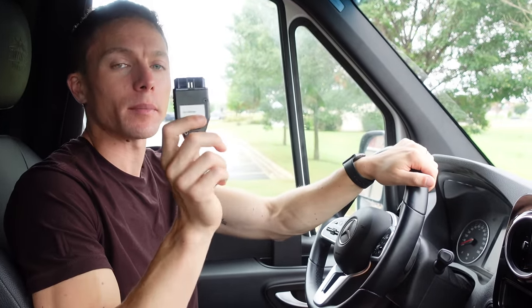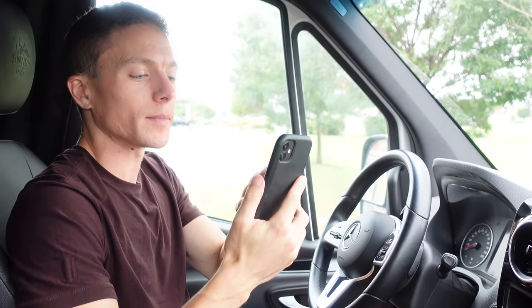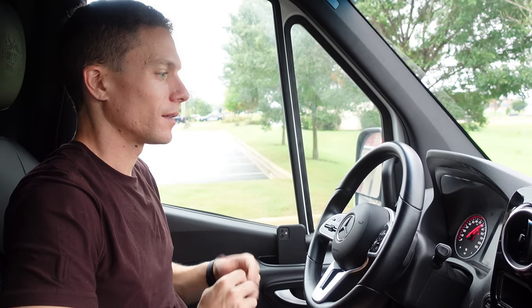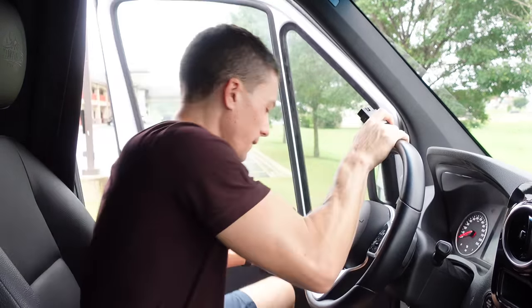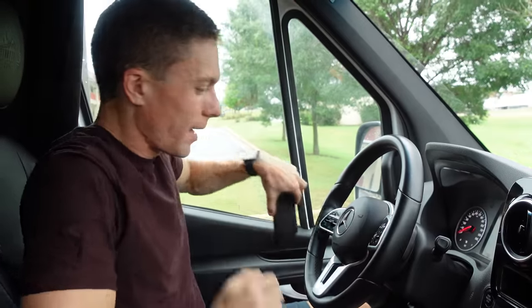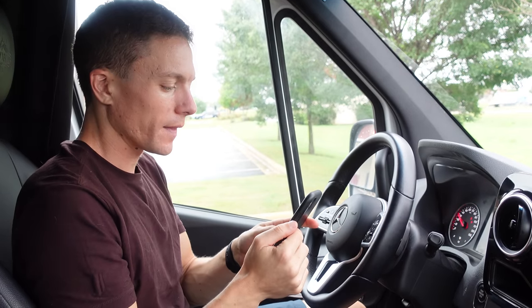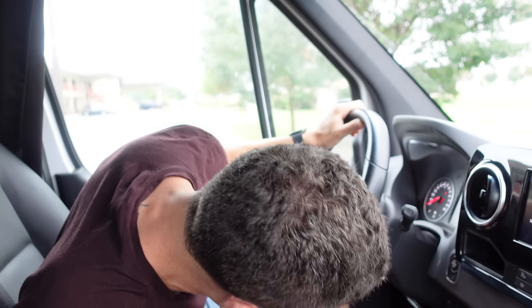Now we are going to actually program the van using the MidCity On Demand Programmer. There are instructions on how to do this on the MidCity website, which we'll have the link directly to the instructions linked down below. It looks very easy to do — I think even I can do this. First thing it says to do is to turn the van on, then just turn the van right back off. Now we're going to plug this into the OBD port, which is under here. Next up on the instructions is to turn the engine back on. At this point they say there should be a little light that's on on the programmer — I can see that it's on right now.